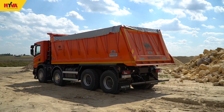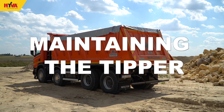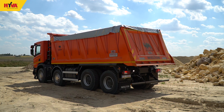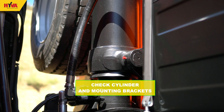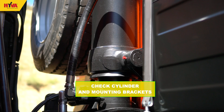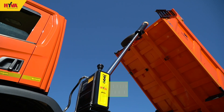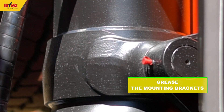A major contributor to overall operational safety is the condition of the tipper installation, which must be correctly inspected, maintained, and serviced on a regular basis. A visual check of the tipping cylinder, all mounting brackets, and bolts should be made on a daily basis. If the brackets require greasing, they should be lubricated every 40 to 50 tipping cycles, depending on the amount of dust present in the working environment.